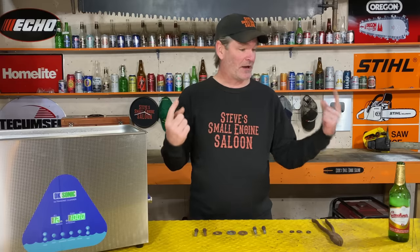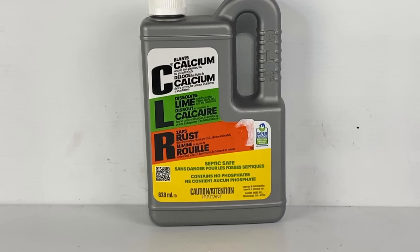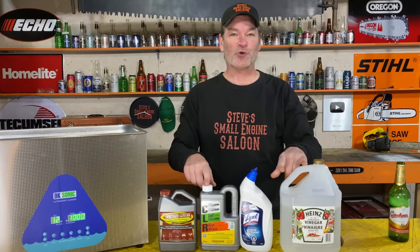Out of that whole list, most of them didn't work — they didn't do anything at all in 10 minutes. There are four top contenders: EvapoRust, CLR, toilet bowl cleaner, and pure white vinegar. You still think you know which one's going to win? You're wrong again.